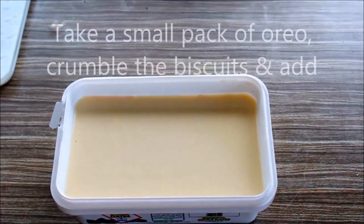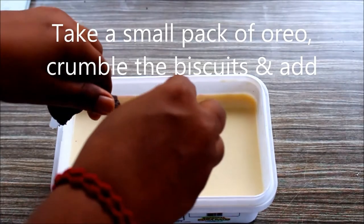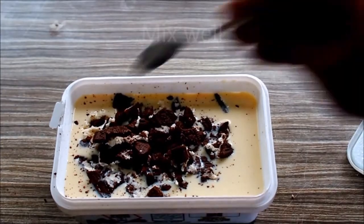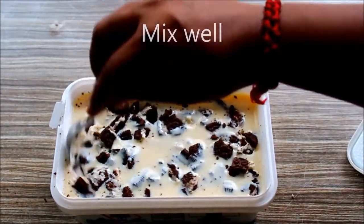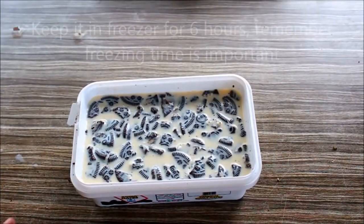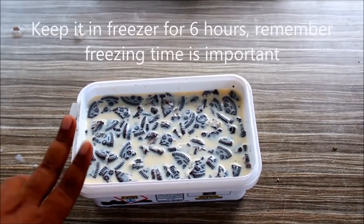Now I have an Oreo cream biscuit in a small packet. Mix it with a spoon and put it in the freezer.